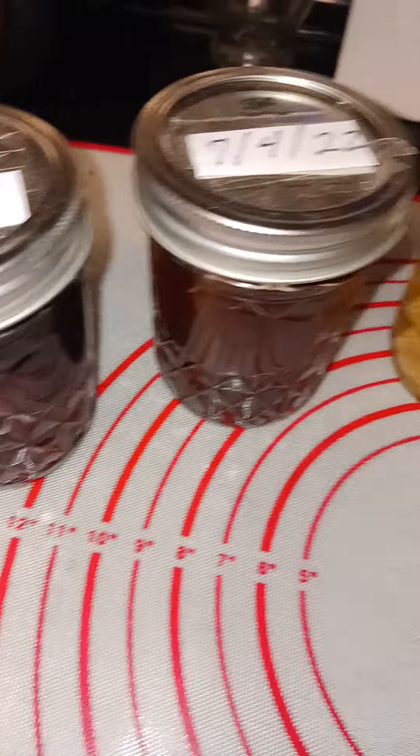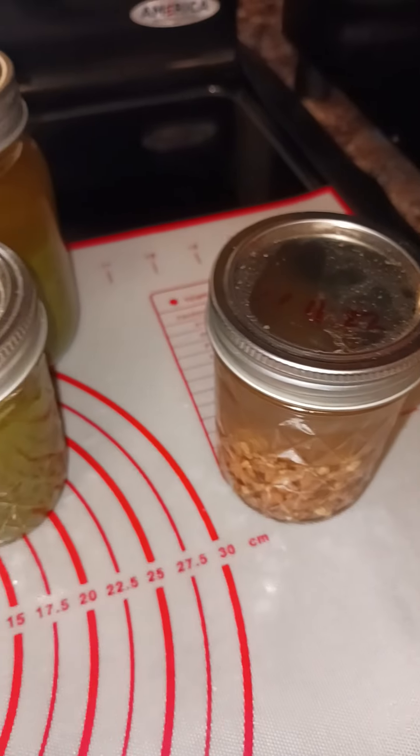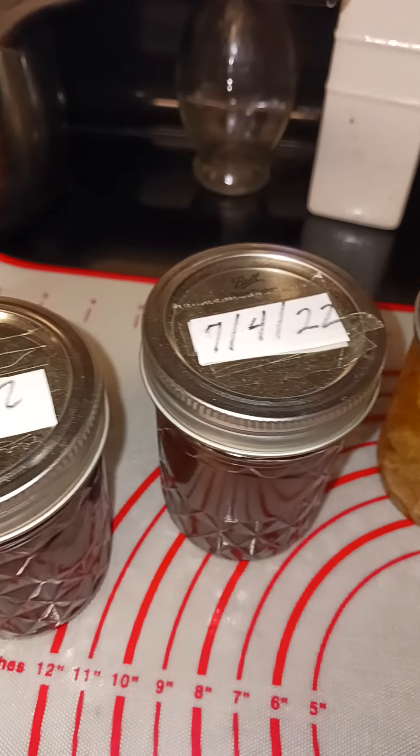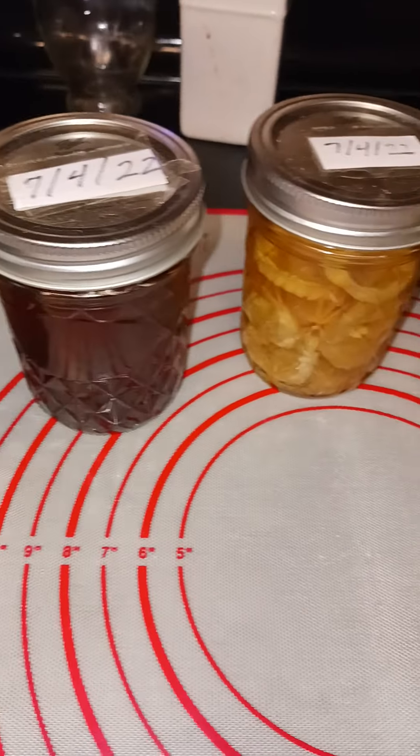Some refer to them as tinctures. They can be used for medicinal purposes as well as food purposes. So whatever purpose you're using it for, you can make your own.